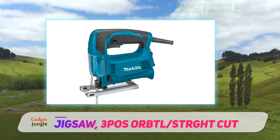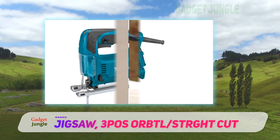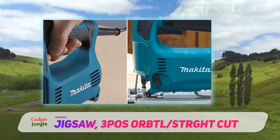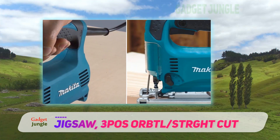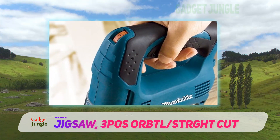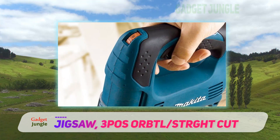Furthermore, it has a variable speed setting and a 3-orbital adjustment to provide precision cuts. Adding to this is the lock-on feature that allows you to make long cuts without much difficulty. Overall, this is a compact and lightweight machine that takes into account user-friendliness to deliver the best results.